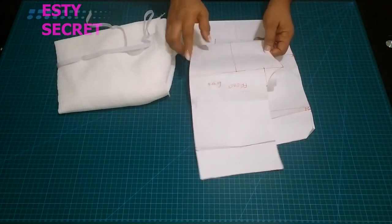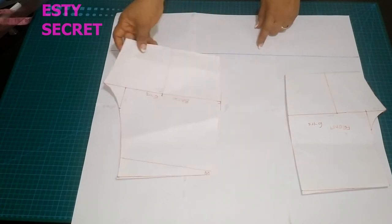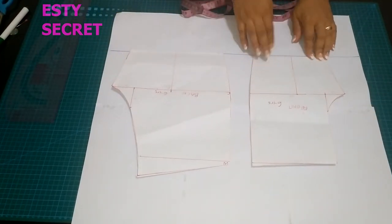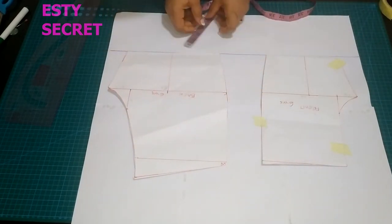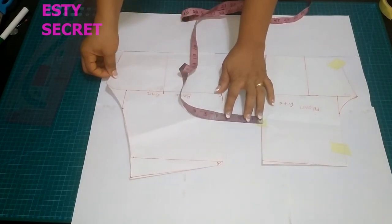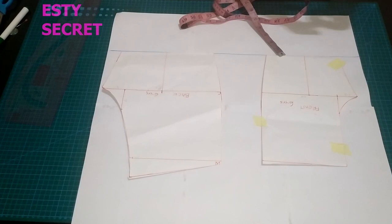I have created a guideline on my pattern paper and that will be my hemline, so I'm going to place my pattern on that hemline. Now I am going to separate it a bit just to give a little fullness. Bubbles look cute on children, and the amount you separate it determines the fullness you are going for.